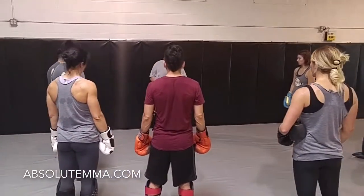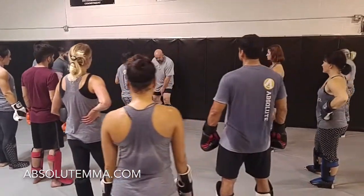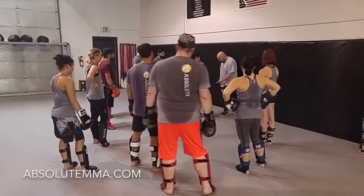Now, remember that in that drill we're kicking above the knee, not below the knee. So if she kicks my calf, there's no reason for me to take my foot off the floor. Kick my calf again. Do it one more time.